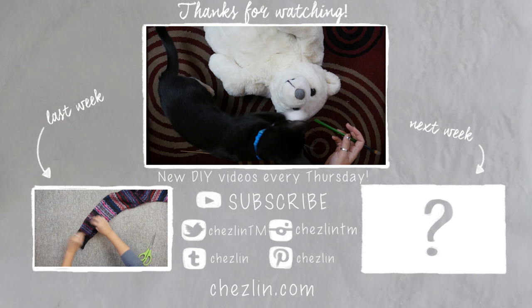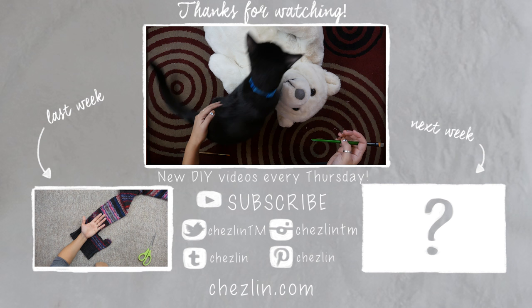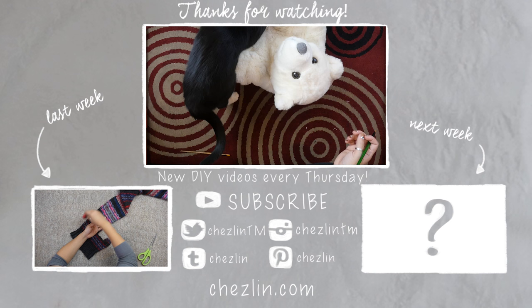I hope you all enjoyed this week's project. If you did, please leave a like. If you want to see more, feel free to subscribe. I post art videos every Tuesday and DIY videos every Thursday. You can follow me on Twitter, Tumblr, Instagram, or Pinterest — I'll leave the information down below. If you have any questions or suggestions for future videos, please leave a comment down below, and I'll see you next week! Bye!